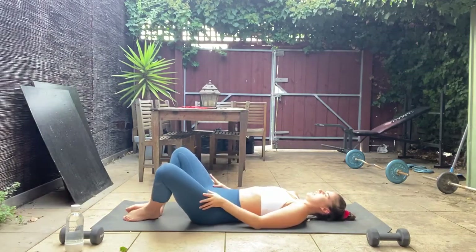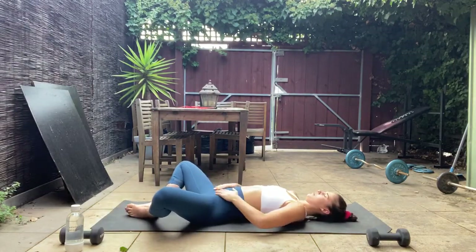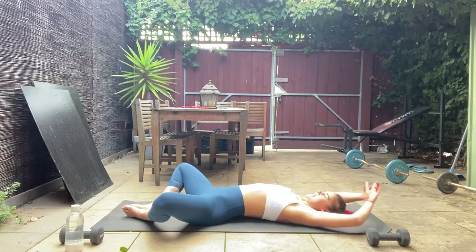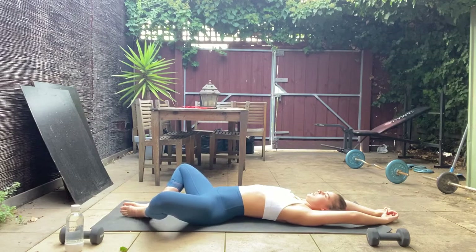Bring those legs back together, feet coming down on the mat. Keep the feet together and let the knees fall out wide — a little butterfly stretch to help open up through those hips and stretch out through the inner thighs and groins. Let your knees fall, lengthen your arms right up overhead, and take some nice deep breaths. Inhale through your nose, exhale out through your mouth, feeling that belly rise and fall. Each time you exhale, let those knees fall a little bit further.